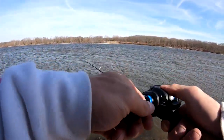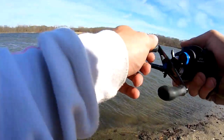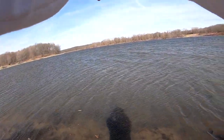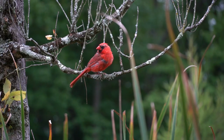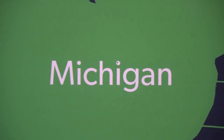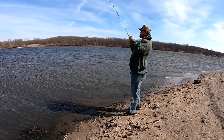Oh, wind. That'll be a fish. Look at this. Watched him eat it. Yeah, way out. Way out.